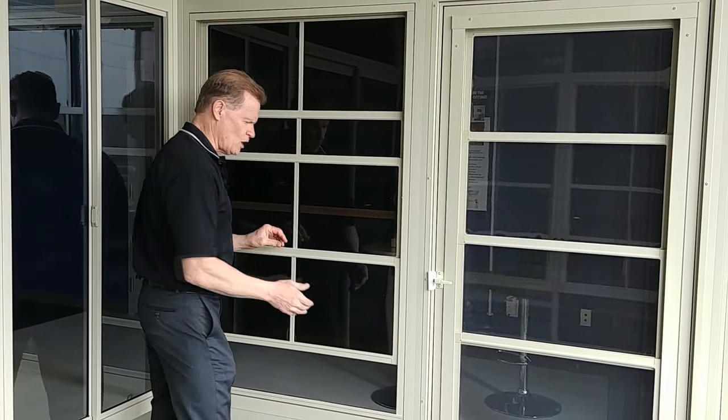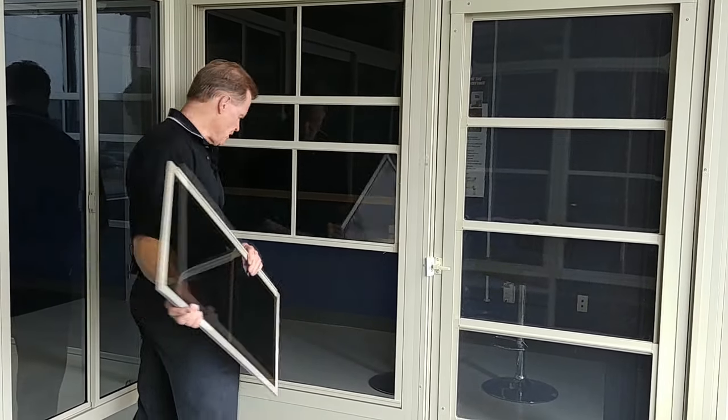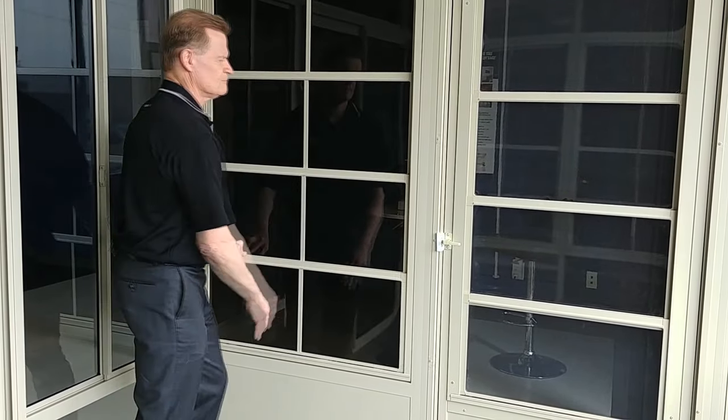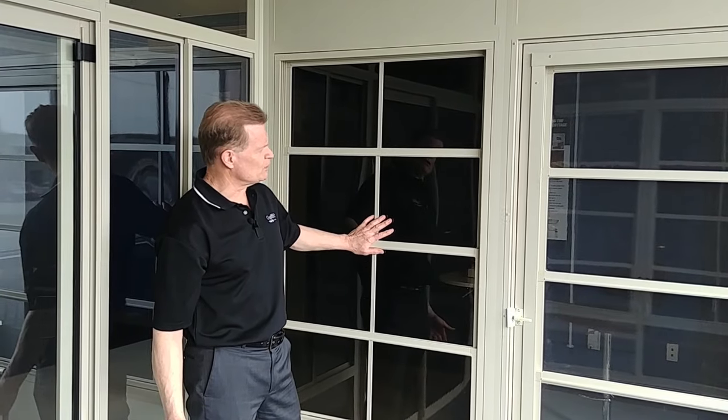And if you want to take them out for cleaning — which is done simply with soap and water — it's just side-loaded. Each panel can pop right out and easily pop right back in again. And that is the new Craft Built stacking vinyl window.